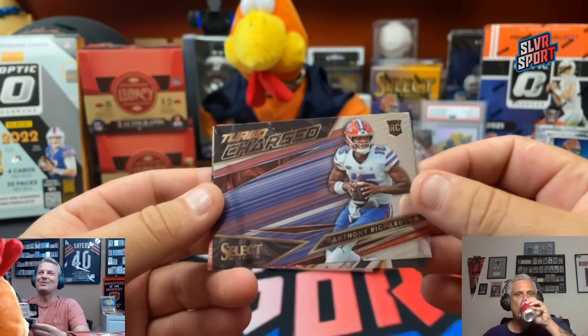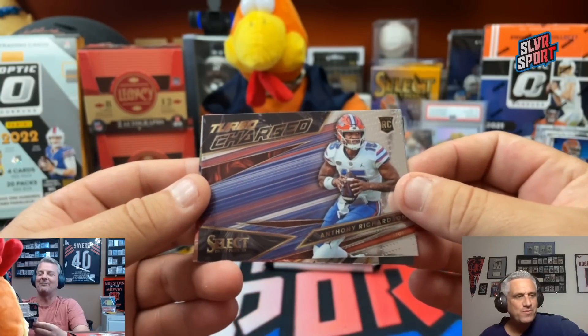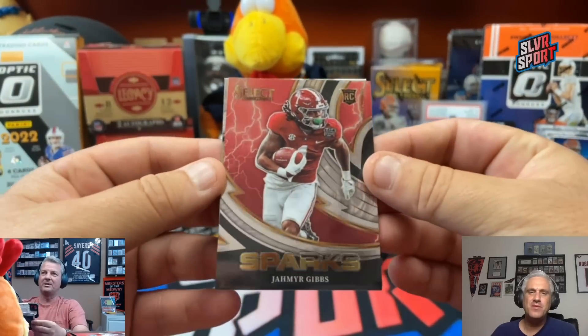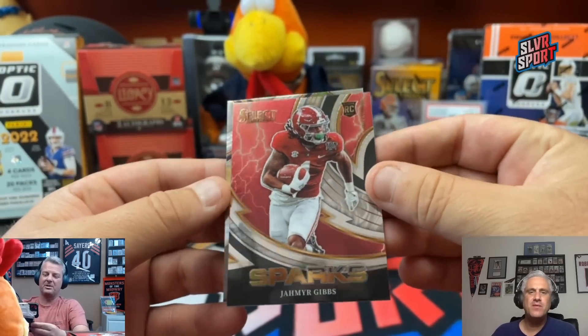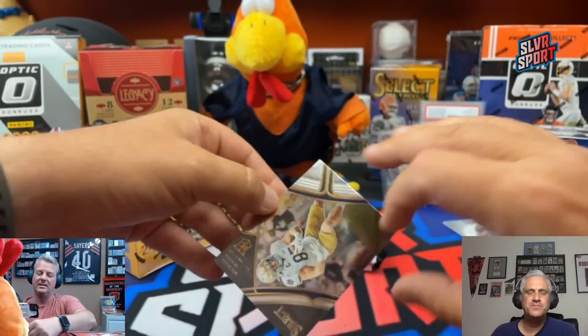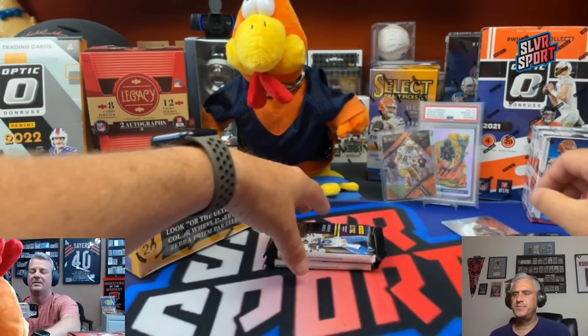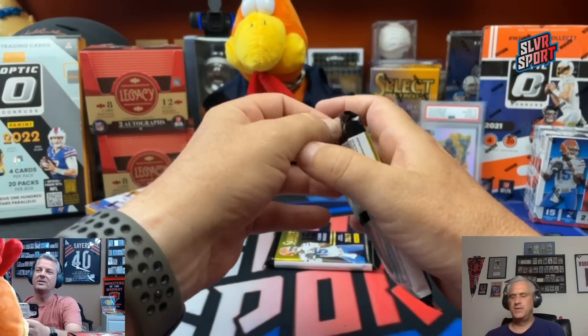There's Anthony Richardson on the turbo — Chuck, you've been getting me every time. Anthony Richardson, first rookie there. Jameer Gibbs on the Sparks for the Lions. And another Michael Mayer. That was pack number one — that took a really long time.